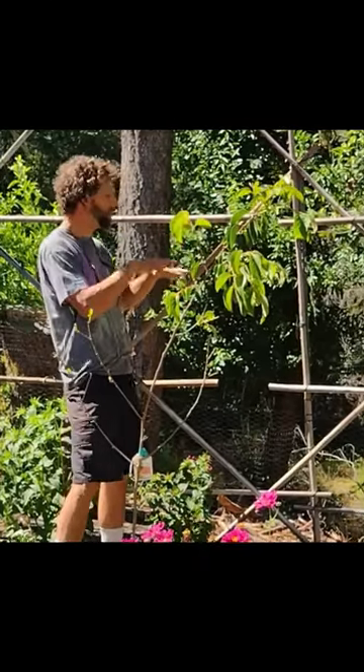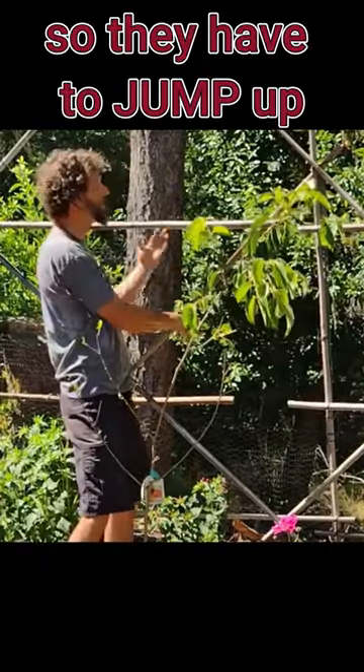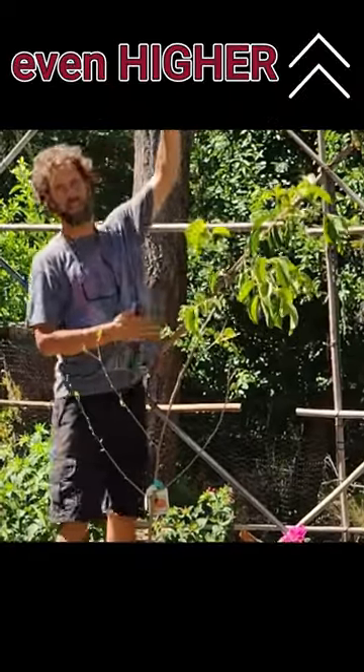Another thing to think about is how they can jump off. This fence is actually on a down slope, so they'd have to jump up even higher to get over it.